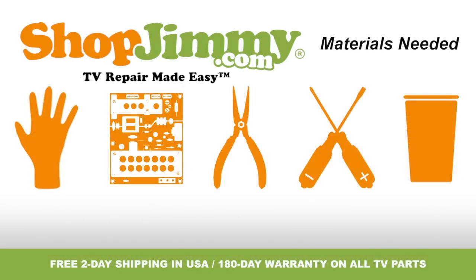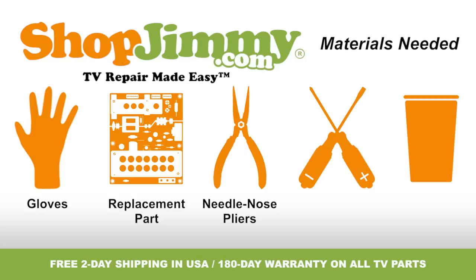To be best prepared for your board replacement, you will need the following materials: a pair of latex gloves, your ShopJimmy.com replacement part, a pair of needle nose pliers, both a flathead and Phillips screwdriver, and a cup to hold all screws, clips and any other small items.